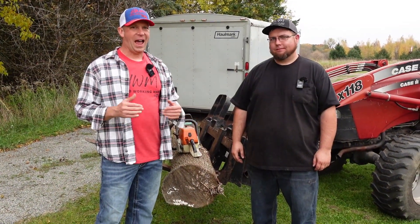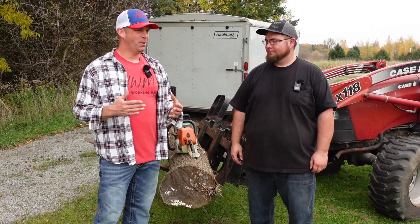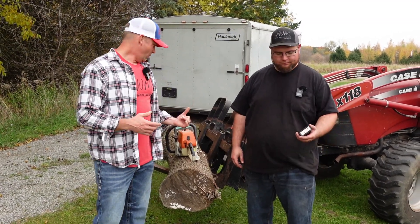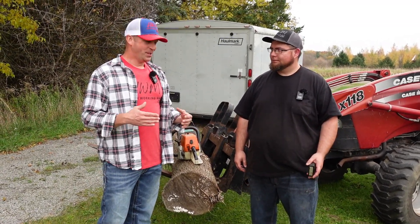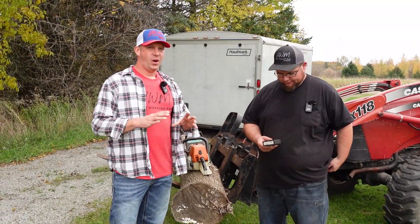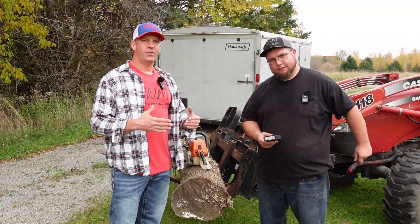We've got one of my 036 Pros. I think it's running way too rich, but I'm not sure — it wasn't running good, it was smoking a lot. So Joe's going to try to fire it up, see what he thinks. He's got a tach here and we're going to try to show you how to get it adjusted correctly and hopefully running better.